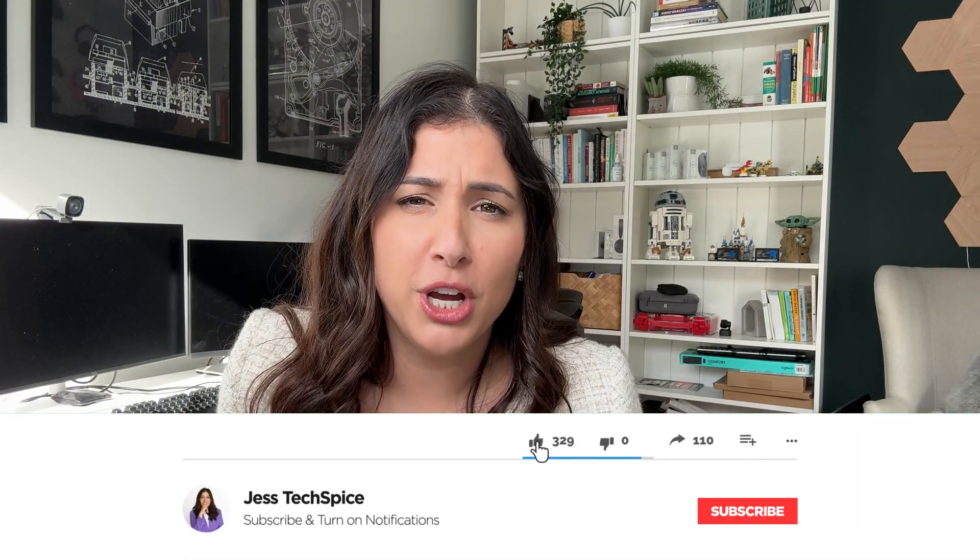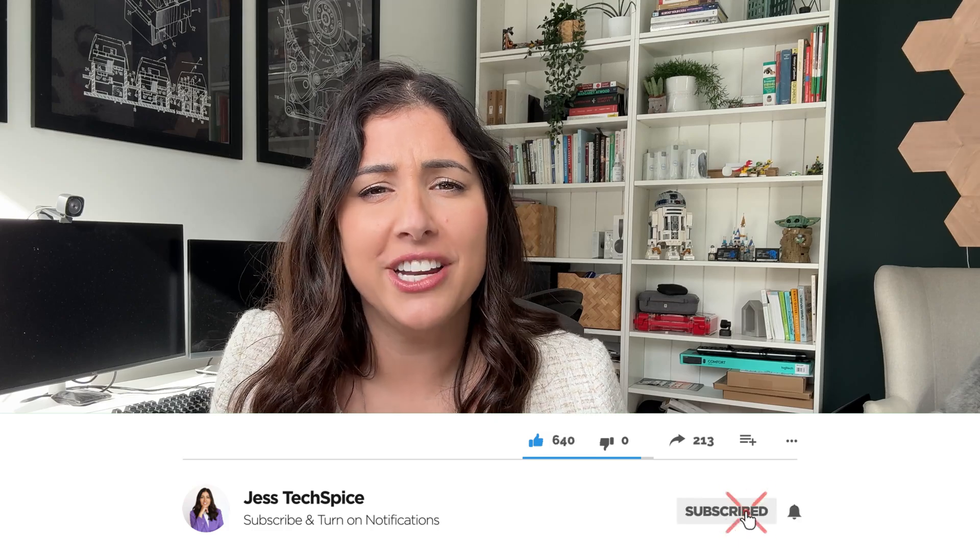Welcome back to my channel. If you're new here, go ahead and hit that subscribe button below. It would help me out a lot and you'll be reminded that every single Monday I do post new content.